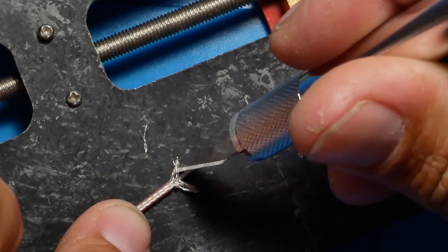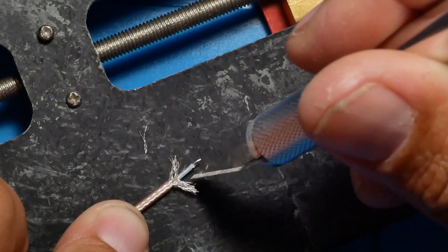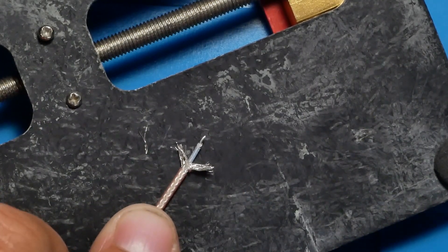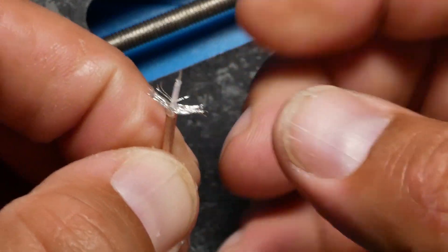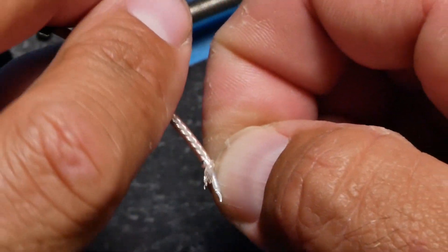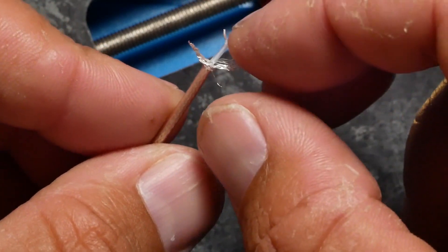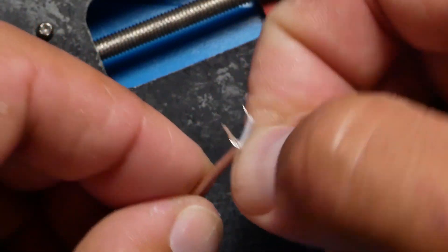We lost a couple — that's alright. And then once you've divided them up, it should look like your antenna is having a bad hair day. Then you are going to grab it, and we want to take these and give them a little twisty twist. So that's one side, and that is the other side.